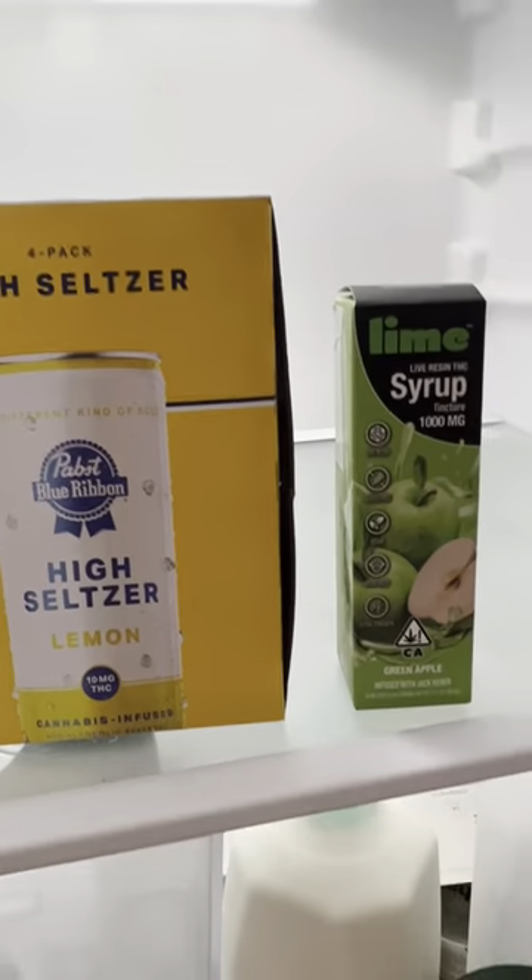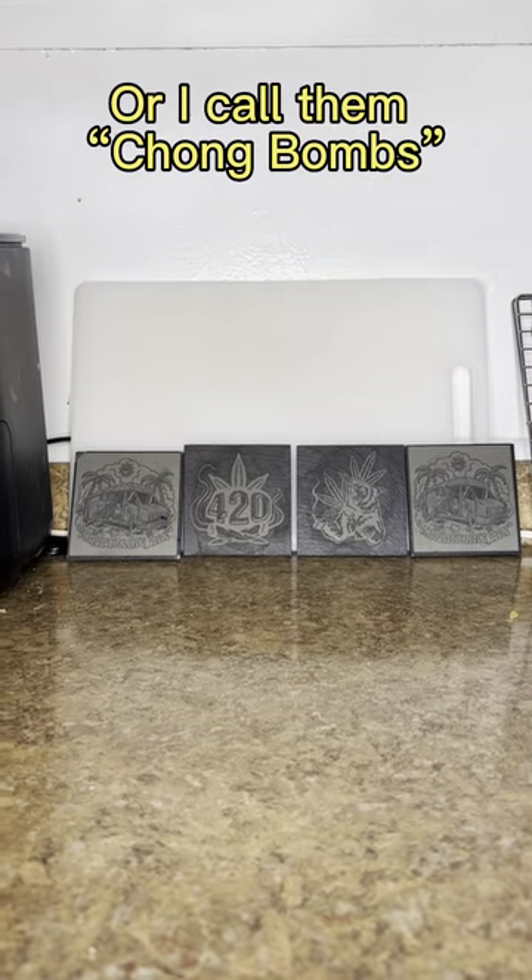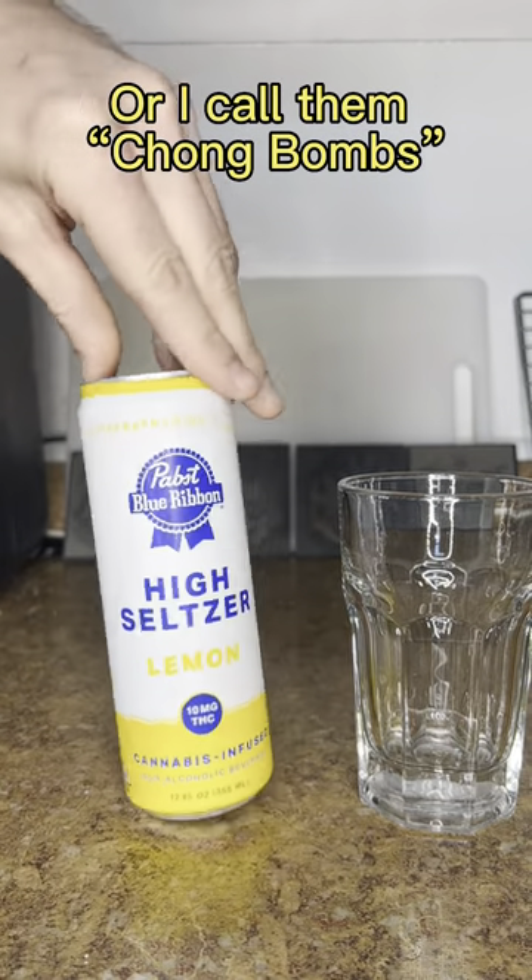Welcome to making candy cocktails with Shaggy. It is St. Paddy's Day — everybody have a happy St. Paddy's Day. Today we're going to be doing our stoner version of Irish Car Bomb.